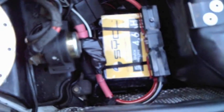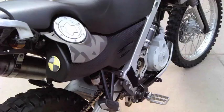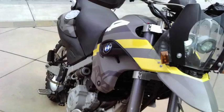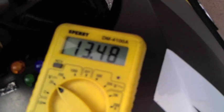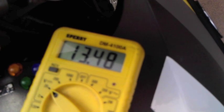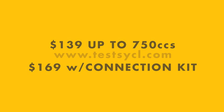Here's what the new battery installation looks like. You can see there's a lot of extra room in this battery box. Here's the battery voltage — it's been sitting a few days and hasn't been running, but the battery keeps a pretty steady 13.5 volts.